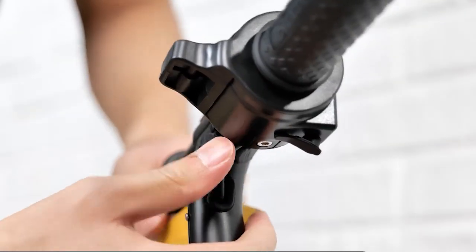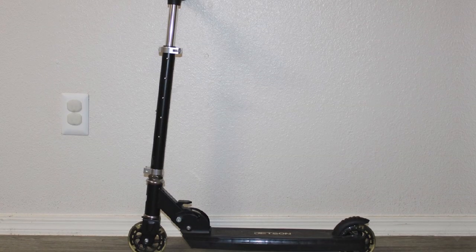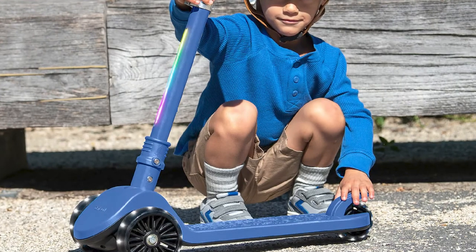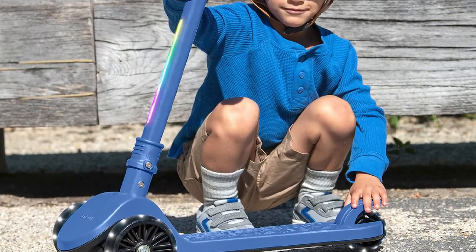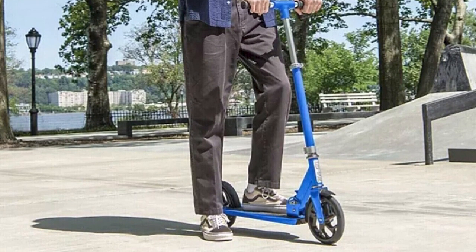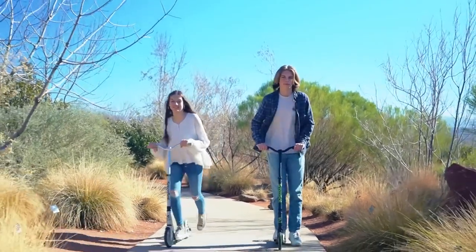Features: the Jetson Kick Scooter has a few nice features, such as a bright headlight and a folding mechanism. The headlight is bright enough to see at night, and the folding mechanism makes it easy to store the scooter in a car trunk or closet. Overall, the Jetson Kick Scooter is a great option for budget-minded shoppers looking for an electric scooter with a long range, and a good choice for commuters who need a scooter that is easy to fold and carry.